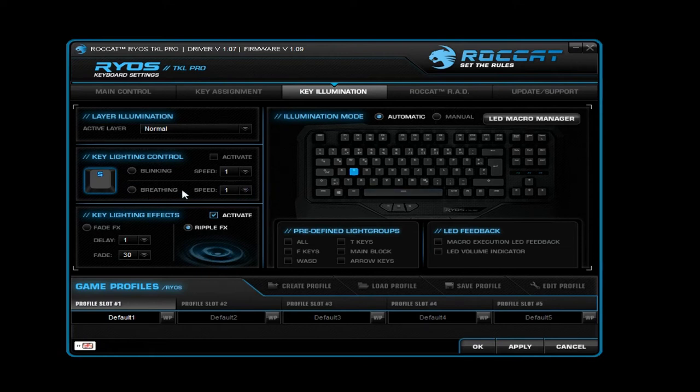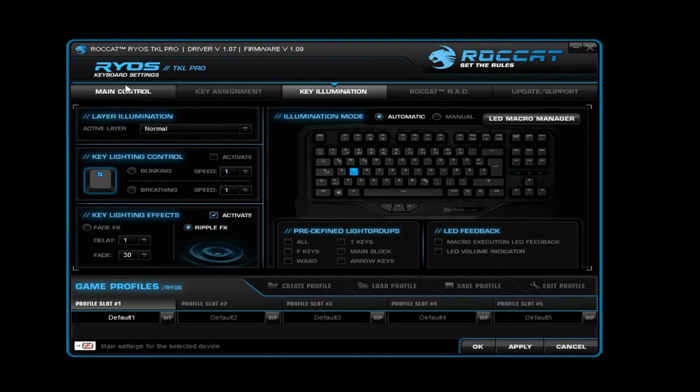You can also make it do a breathe effect. You could probably make a smiley face on your keyboard with this, which is really cool — if you guys succeed, you should send a video to me or something. That's all I find interesting in this section, so I'm going to go over to the main control.